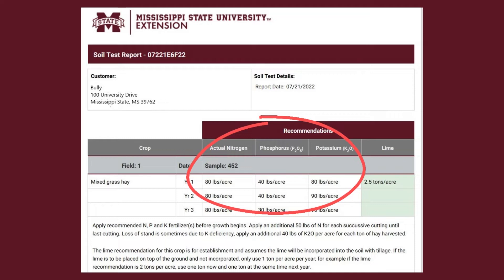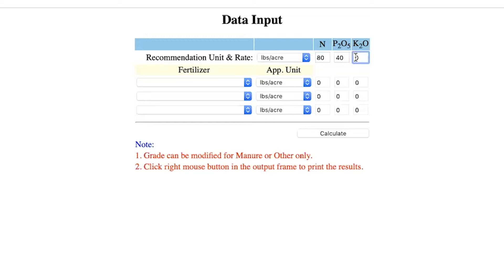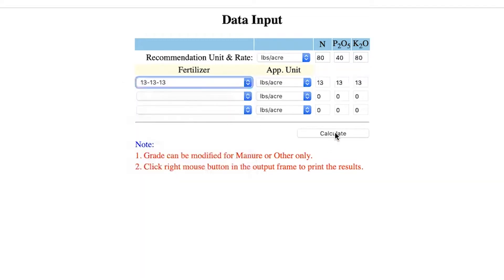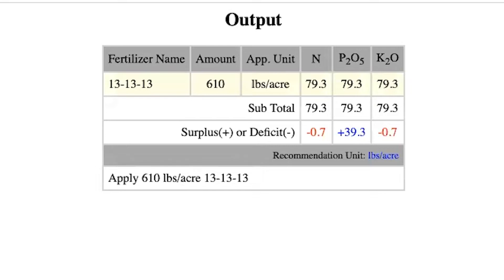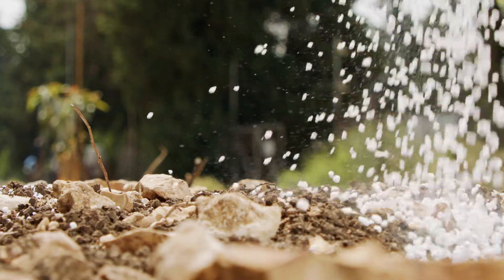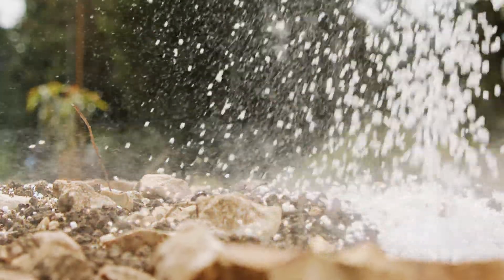The next thing is the fertilizer recommendation. The easiest way to deal with those is to plug them into a fertilizer calculator — there are lots of those available online. Depending on what blend you want to use, if you want to use triple 13 or some other blend, the fertilizer calculator makes it super easy to plug these numbers in and get an accurate amount of that particular fertilizer that you need for your crop.